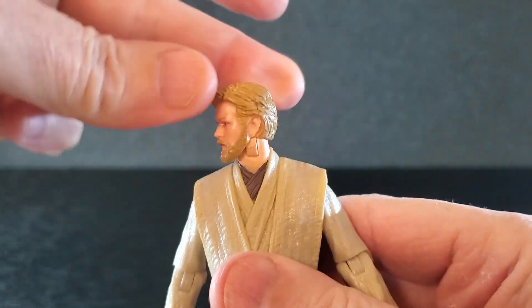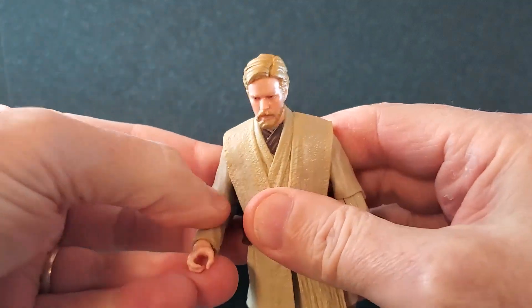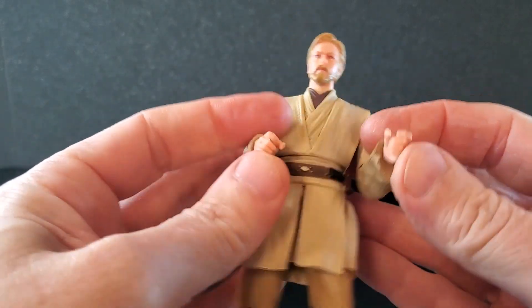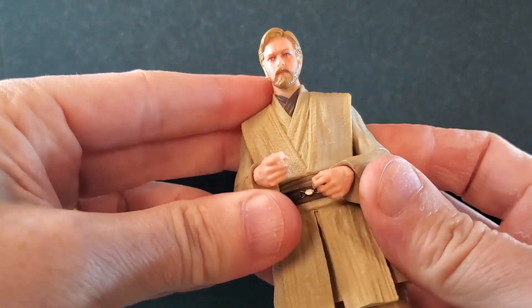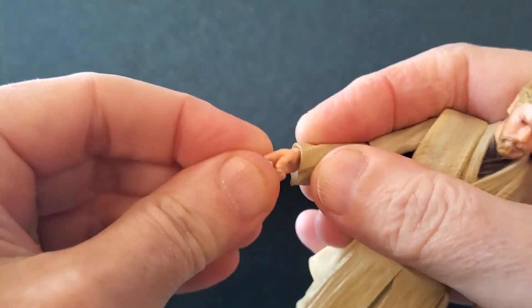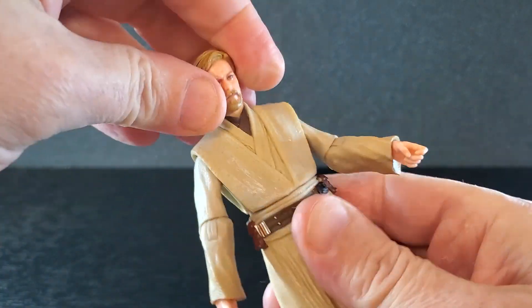As far as articulation, you've got some side-to-side at the head, pretty good down, a little bit of up, and zero tilt. The arms get up to about there and can rotate around. The elbows are just downright pitiful — they don't even get to 90 degrees. Trying to get the lightsaber in two hands is a real challenge. You really have to push the hands in to get two hands on the saber. The arms are really just downright poor. You have swivel at the wrist and side-to-side hinges on both hands. There's some swivel at the belt line, not much in the way of crunch, and hardly any back or tilt.